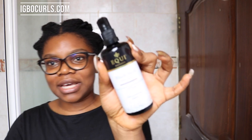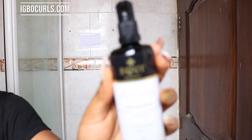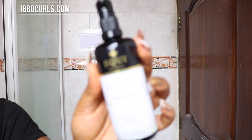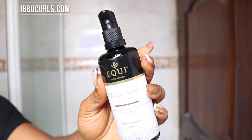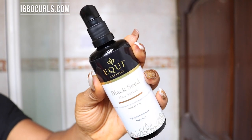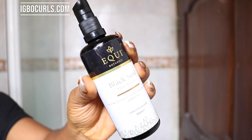Without further ado, this is my routine. First things first, I always start off with pre-pooing. I don't joke with pre-pooing and I start off with my Equi Botanics. One of the reasons why I really love this hair serum is that you can use it for 5 different things — as a hot oil treatment, as a daily scalp treatment. It is fantastic because it is packed with organic oils that are proven to help with hair growth.